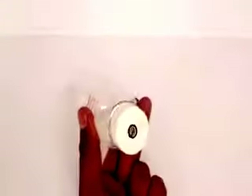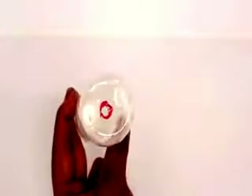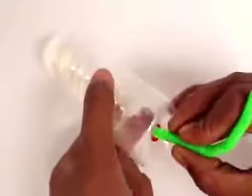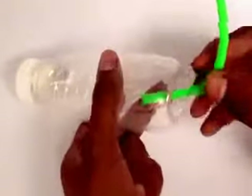Now make holes on the lid and the base of both the bottles with the help of scissors. You can see the holes in the bases and the lids. The hole should be the size that you can press fit a bend straw.